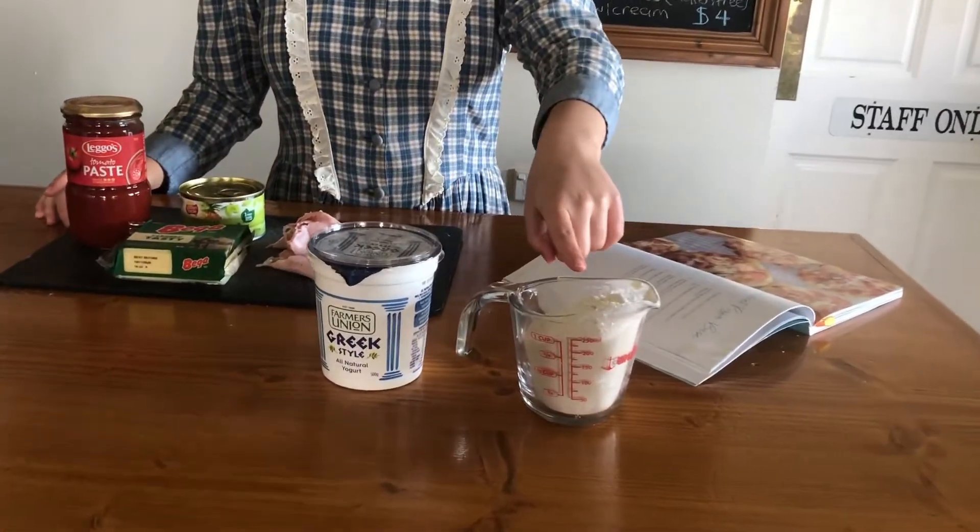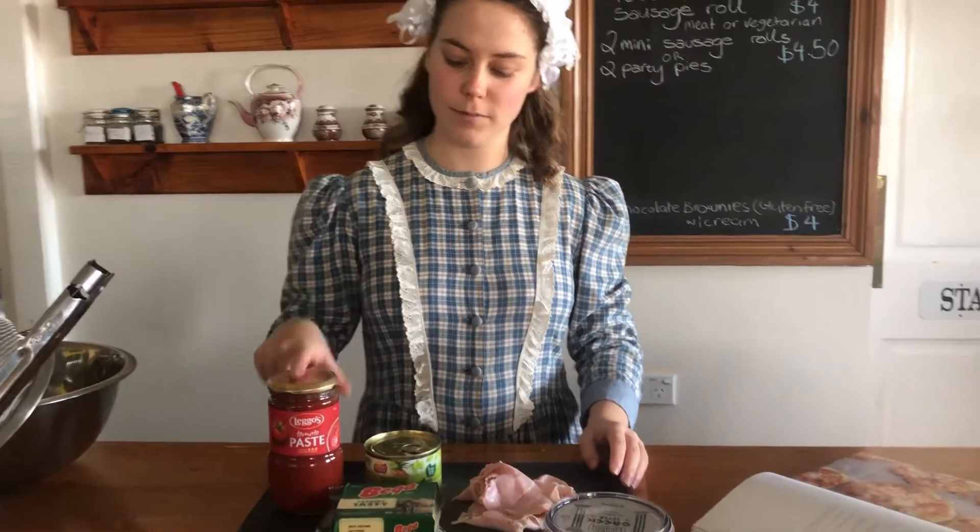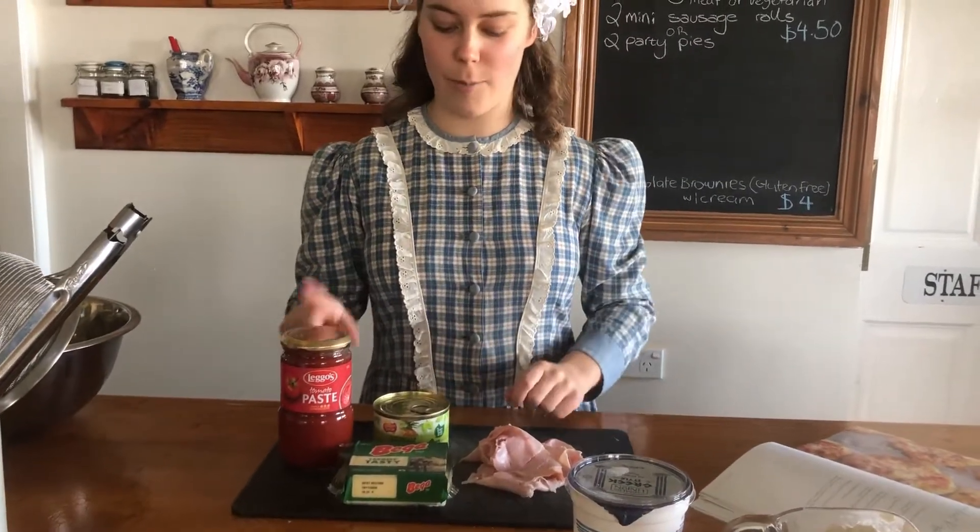We're going to be making some pizzas, but our pizza base only has two ingredients, so it's extra special and extra easy. To make these pizzas what you need is one cup of self-raising flour, one cup of Greek yogurt, and for your toppings you can do anything that you like, but I'm going to use some tomato sauce, some cheese, some ham, and a little bit of pineapple too.